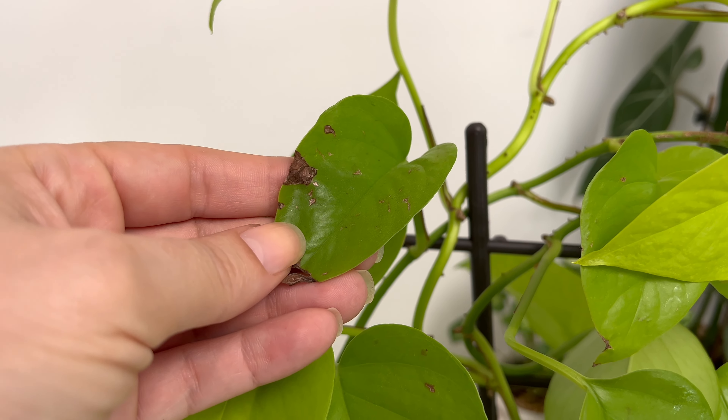Pruning is also crucial for maintaining the health and appearance of your Neon Pothos. Regular pruning helps remove dead or yellowing leaves, encourages new growth, and prevents the plant from becoming too leggy. Use clean sharp scissors or pruning shears to make clean cuts just above a leaf node. It's normal for mature older leaves to naturally yellow and die off over time. Removing these leaves not only improves the plant's appearance, but also redirects energy to new growth.